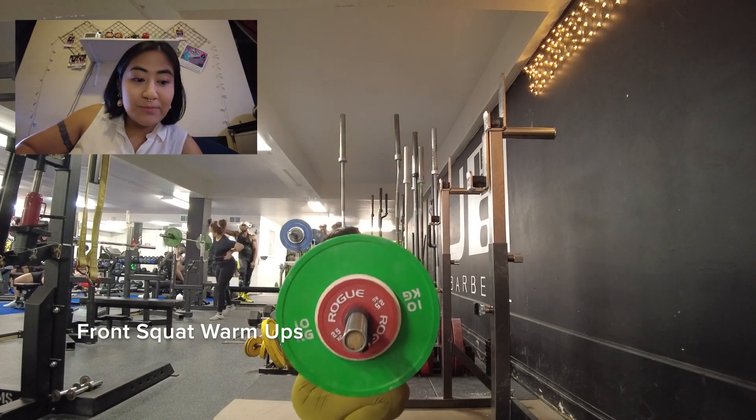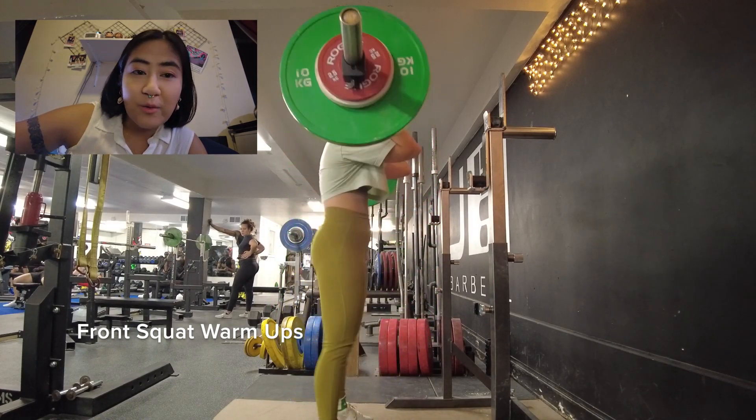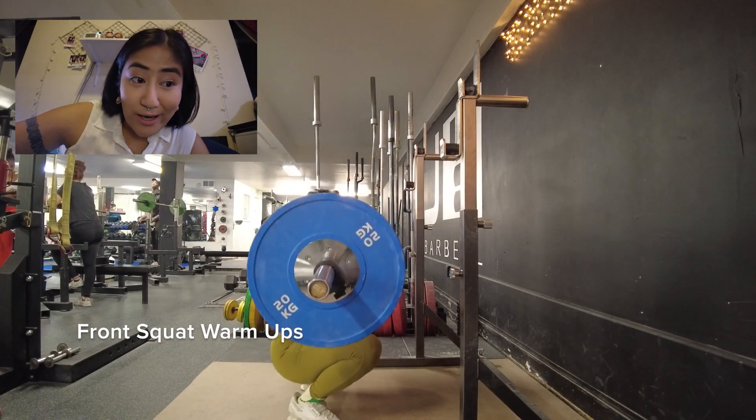I know it's controversial. People are like, you have to work on your mobility, you have to stretch the muscles that you're working. But the bar is fine for me. You don't have to do it the way I do.